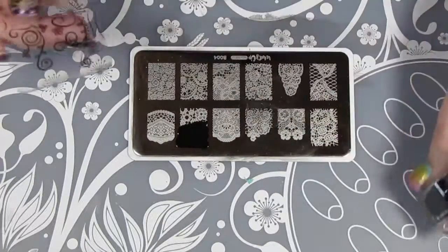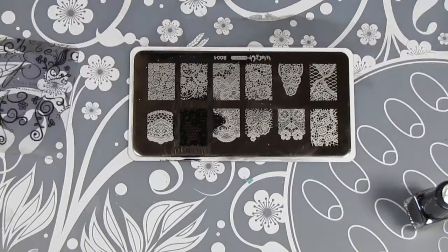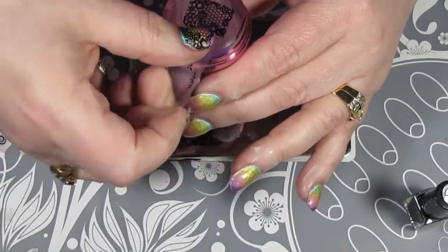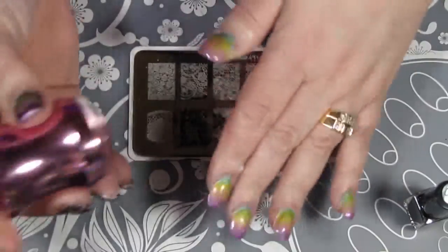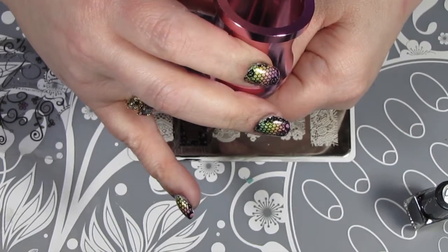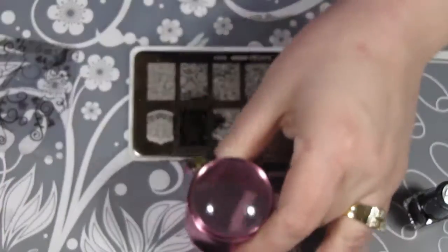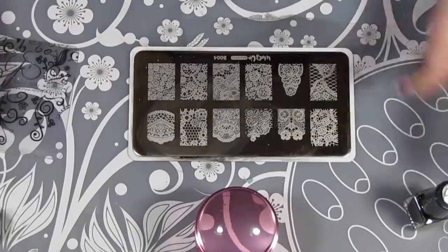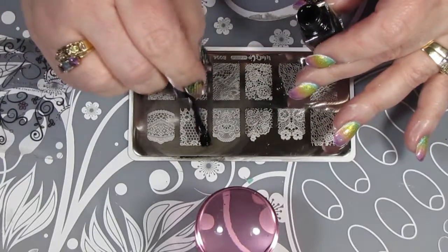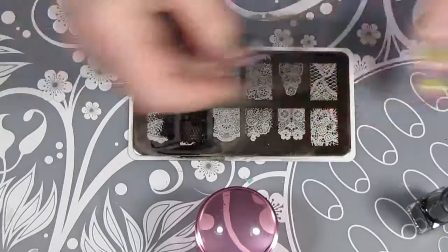I love Clear Jelly Stamper stamping polishes — they're a really nice formula. I'm just going to scrape that down; it should only really need one scrape. I am a very messy stamper, so I'm using my large stamper and I take off the excess with a little bit of scotch tape. I roll the stamper to get the image, then hold it down onto my nail, press it down firmly, and give it a little rocking motion to make sure it's fully applied. My thumbnails with the extensions were quite large, so I tried to stitch the design together and I don't think I did too bad a job.